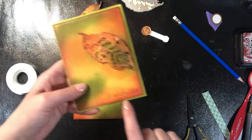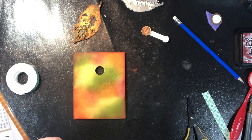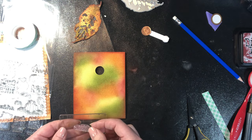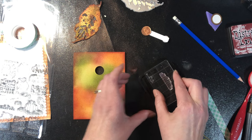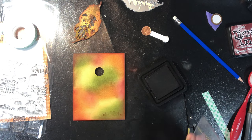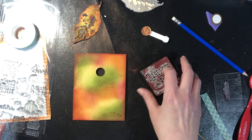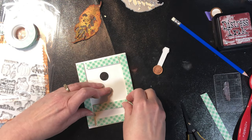On my sample I stamped in the corner after the card was done because it just needed something else — I had intended to do that before putting the adhesive on the back and clearly forgot. I've got my stamp here, putting it on my acrylic block, and I'm going to stamp it in the corner. It definitely would have worked better if I'd done it ahead of time, so take that as a warning: put your stamping on before assembly so you have a nice clean surface to work on.